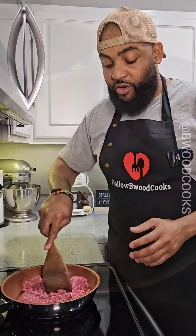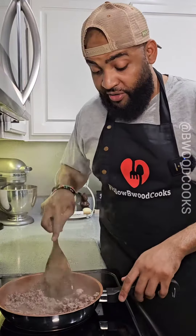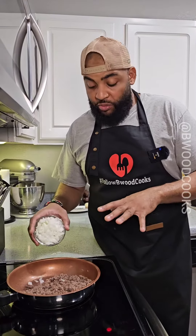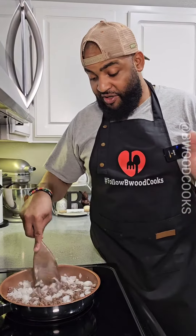Turn your skillet on medium-high and we're gonna brown our ground beef. If you have some grease in your skillet, go ahead and drain it. Once you drain your grease, we're gonna add a little bit of diced onion to the skillet — just toss it around and cook it with the beef for about three to five minutes. Nothing major.